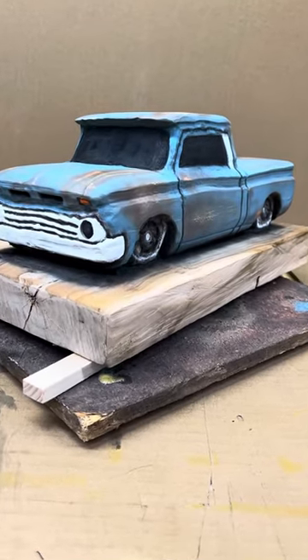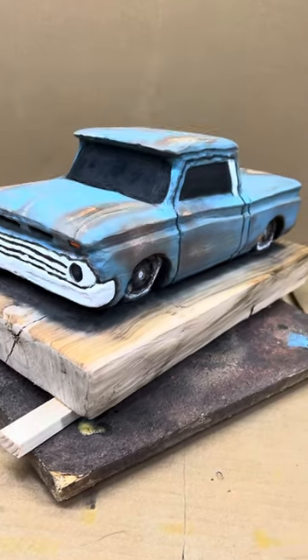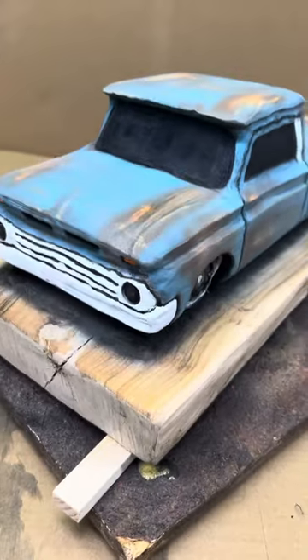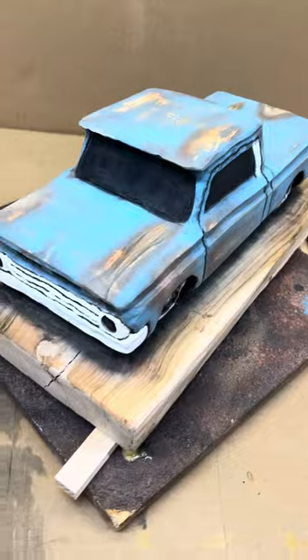Check it out — this is the chainsaw carving I was working on the other day from a piece of maple. We chainsaw carved this baby up and just finished the paint work. I will have a full edited video of the painting process and everything. I think it came out great — it looks awesome for a first.